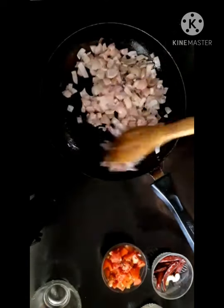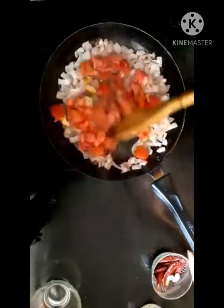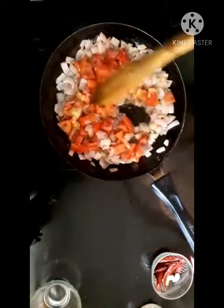Now we are going to cook this. Next, we will cook the tomatoes for 5 minutes.